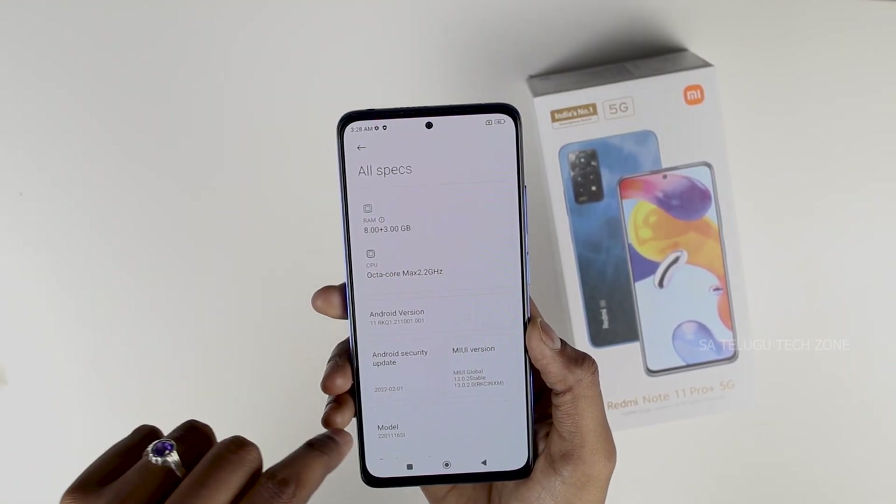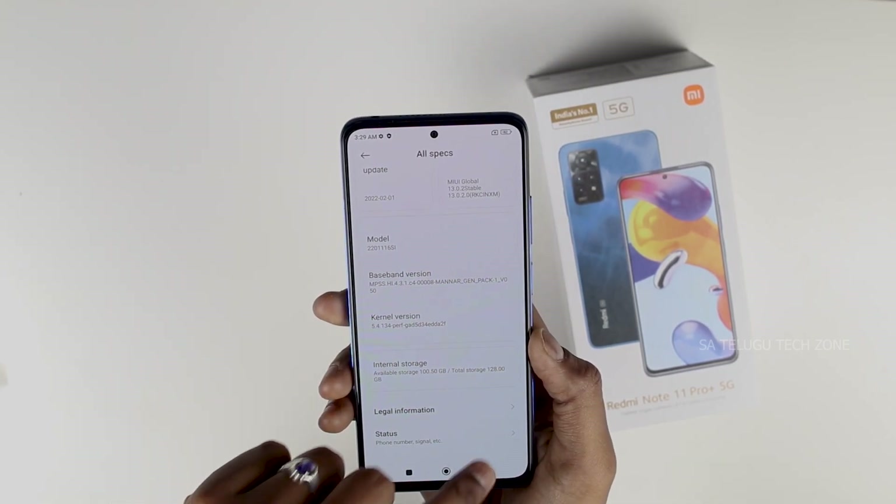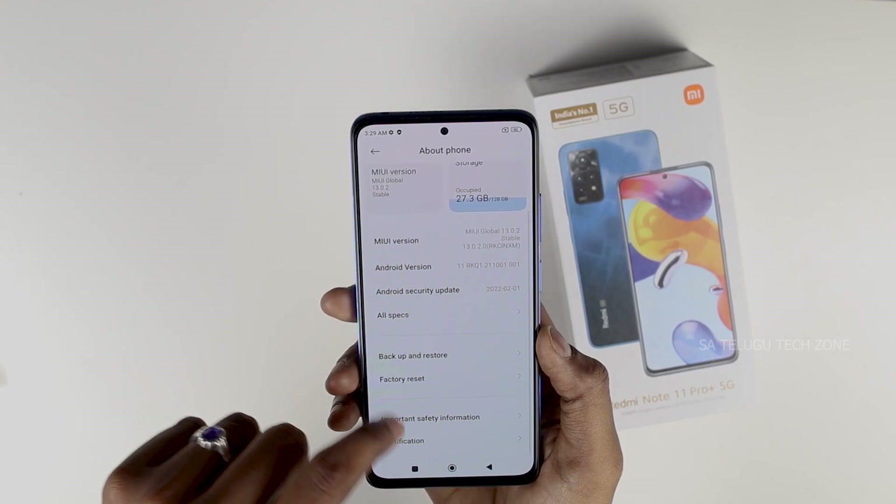In the specs, we have 8GB RAM with an option to increase by 3GB. This is an Octa-core processor running Android 11.